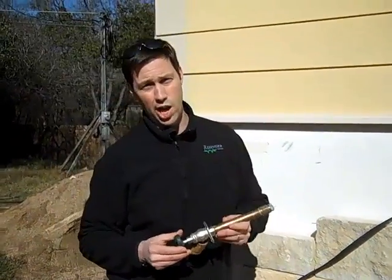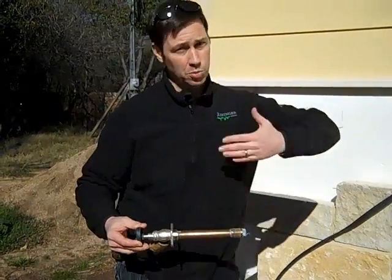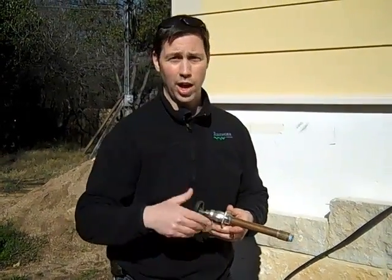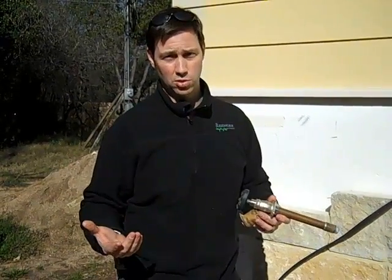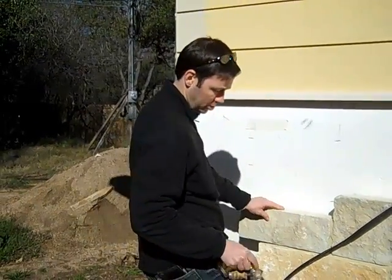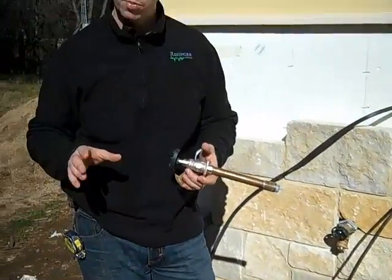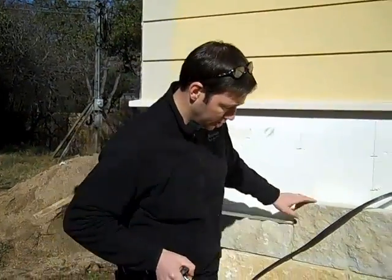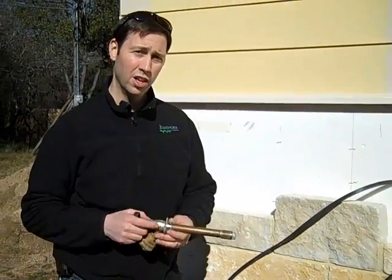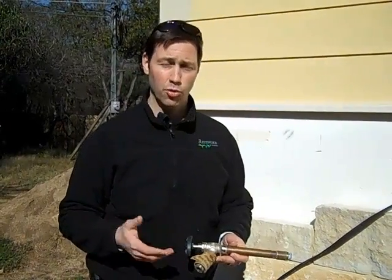Now if you have a standard house with two-by-fours, which are this depth, and then by the time you get your siding on, these would be sticking into the house, so they're hard to use. You'd have to use them on wall intersections or somewhere else where you have some extra depth — especially here in Austin, Texas, where most of our houses are slab on grade. You can see my concrete foundation is here. A lot of houses in other parts of the country have a full depth of basement, so the area where we have concrete might be a framing or floor joist area. Not as easy to do in Austin, but these are a very simple way to prevent your pipes from freezing.